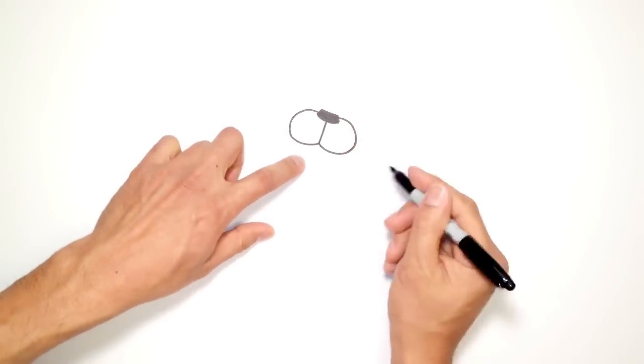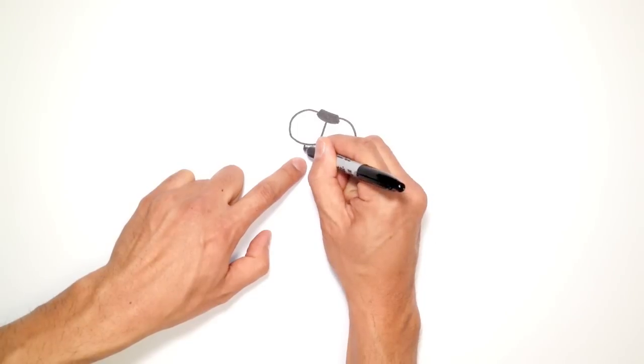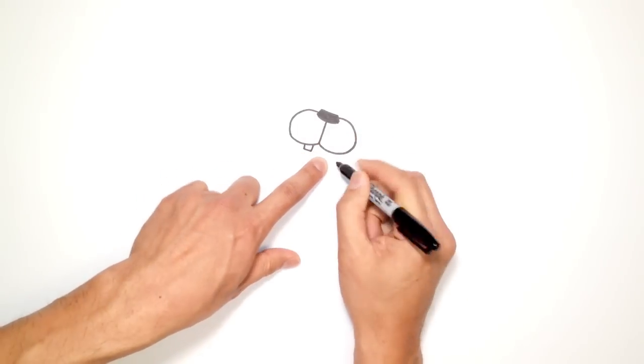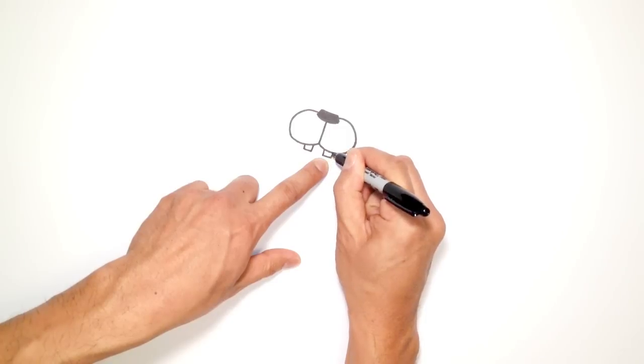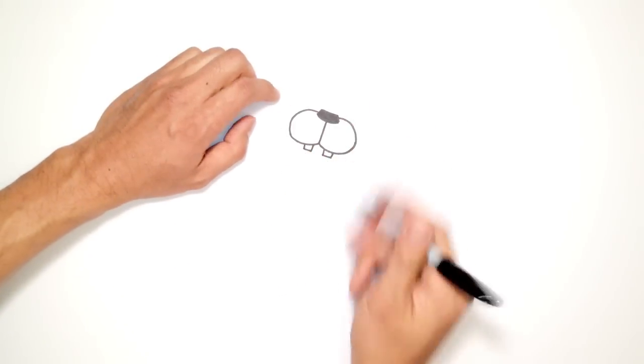Now that they're even, I'm going to draw the two teeth on either side. Here, I'm going to draw a line down, across, and then back up. I'll do the same thing on the right side — so two teeth with a gap in the middle. From here, I'm going to go up and draw the eyes.